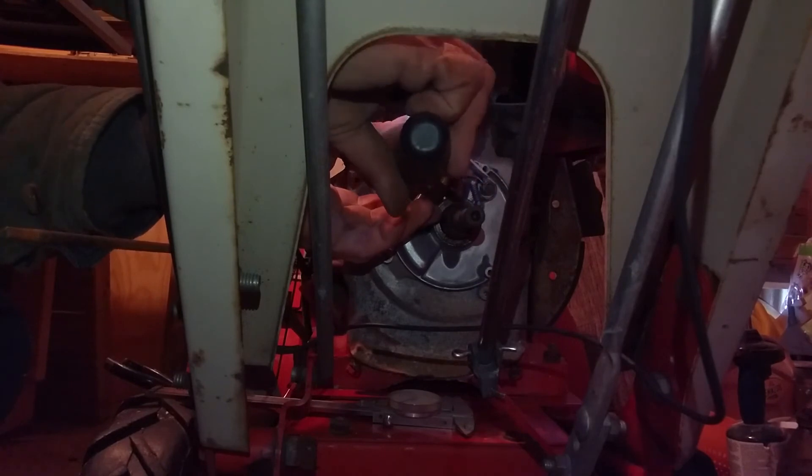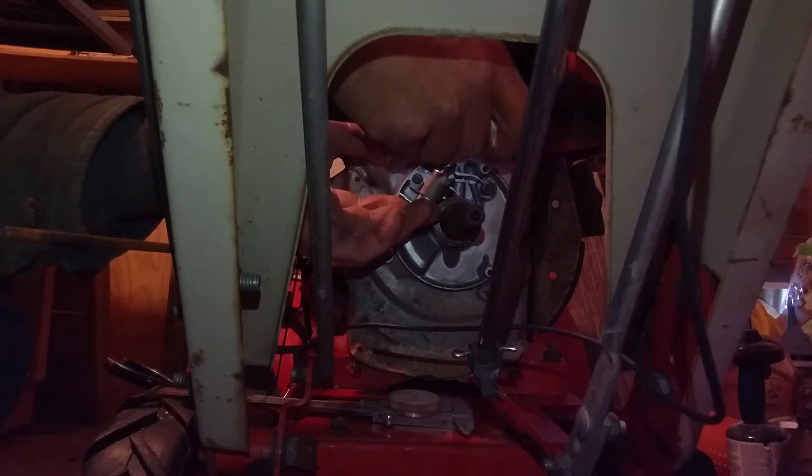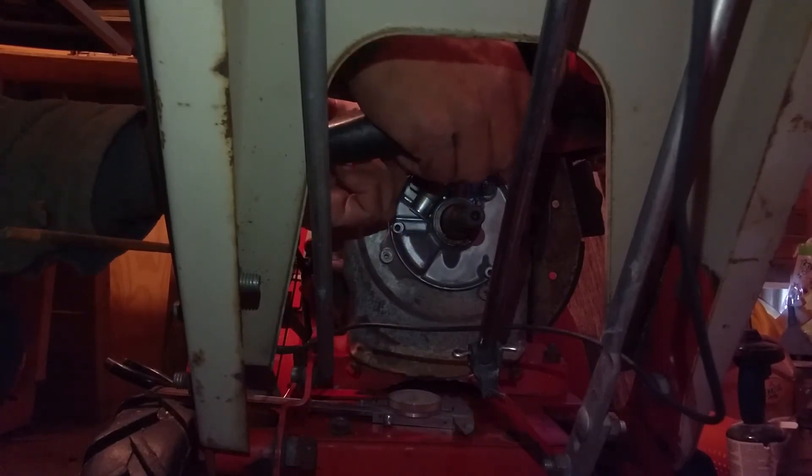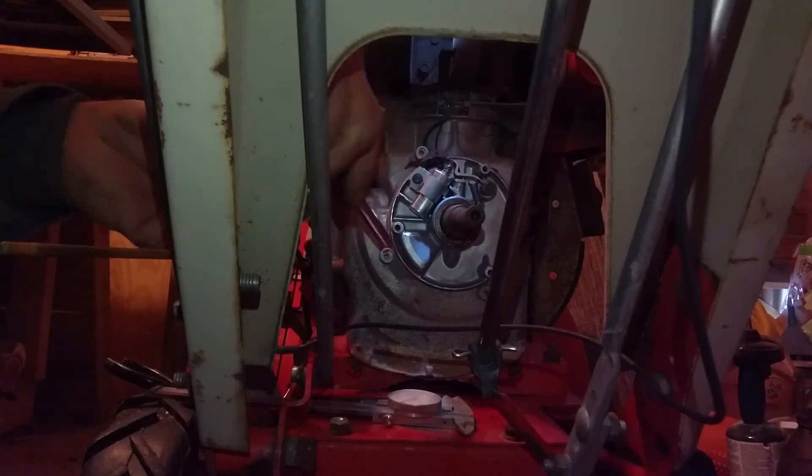Some guys are good enough to eyeball about 30 thousandths. If you don't have a set of feeler gauges but you do have a pair of dial calipers, grab some cardstock or a piece of notebook paper and fold it until you get pretty close.